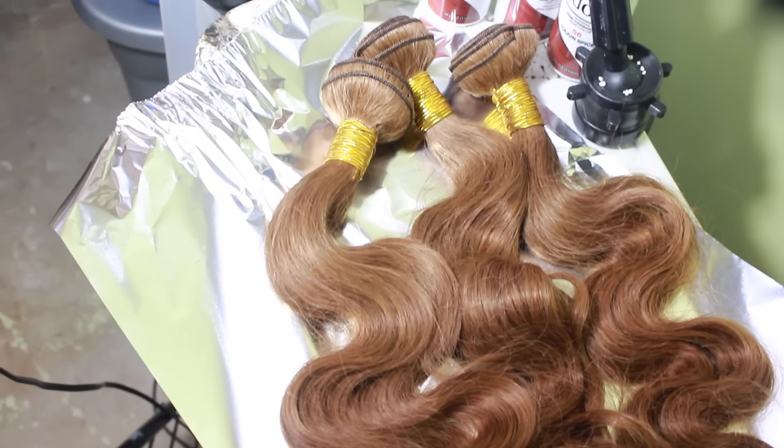When I got it I got all of my bundles in color number 8 too, but my frontal was way lighter — that was my only con with the hair. My frontal was a really true blonde and my bundles were kind of like a goldish blonde. But yeah, that's the only con I had with the frontal.